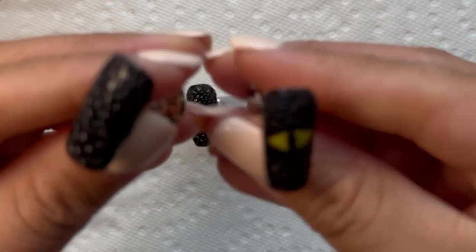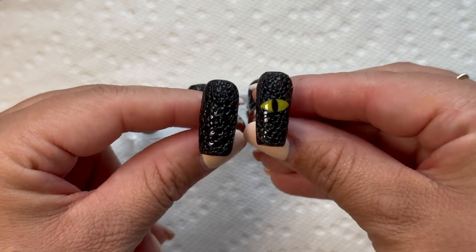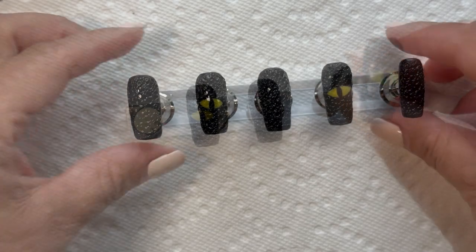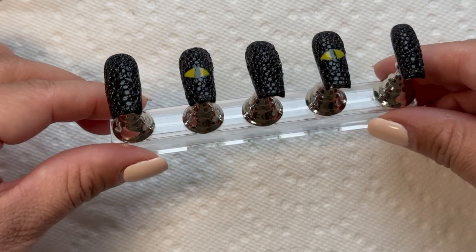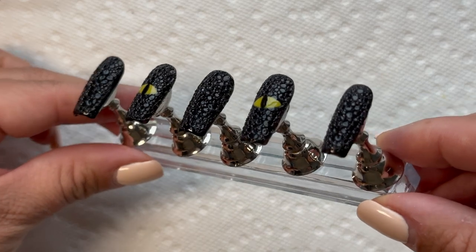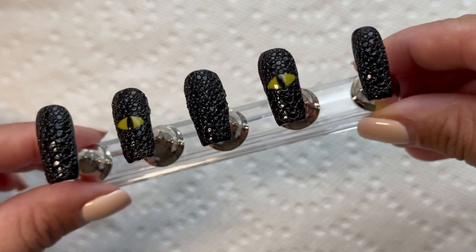And this is the final product! Do you guys see that? Amazing — what such a simple item can do. I hope you guys enjoyed and learned from this. If you like, you can like the video, subscribe, and comment below. I will be sharing more videos — see you guys soon, thanks for watching!